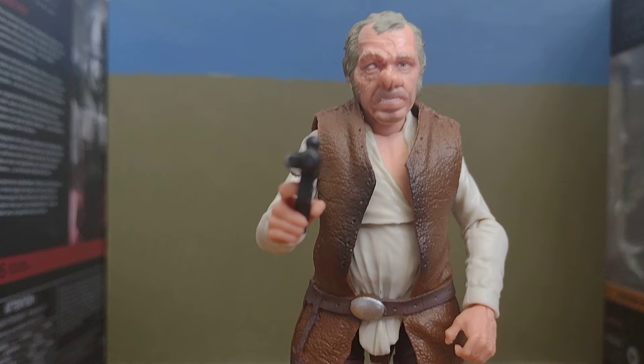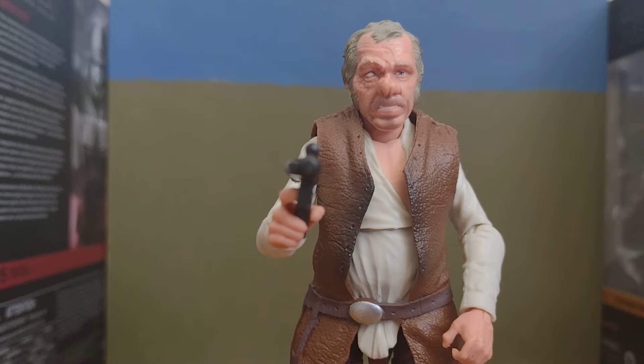He's the one that says, 'I'll have a death sentence on 12 systems.' And he has a friend, Ponda Barber, or Walrus Man, I think it was called — like before he got a name.